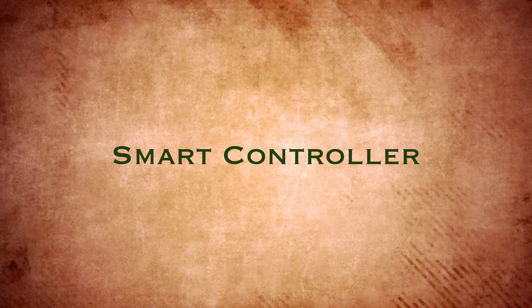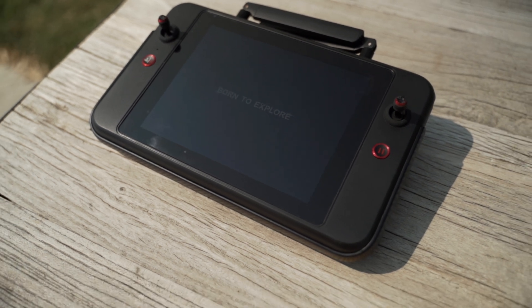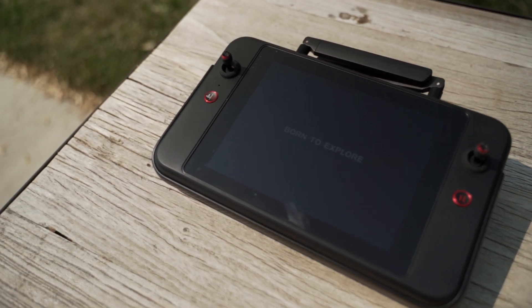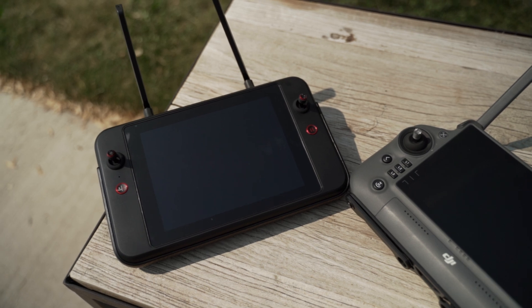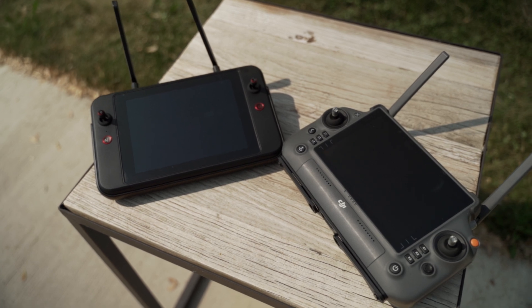The Autel smart controller is really something special. It has a huge, incredibly bright screen and feels really good in your hands — though I'd suggest using a lanyard. It actually has a bigger screen than the DJI RC Plus, which is used with the M30T, M300, and M350, and that's an incredible remote. I really like what Autel has done here. It also has an HDMI out, so if you want to send the feed to a big screen, you can do that as well.